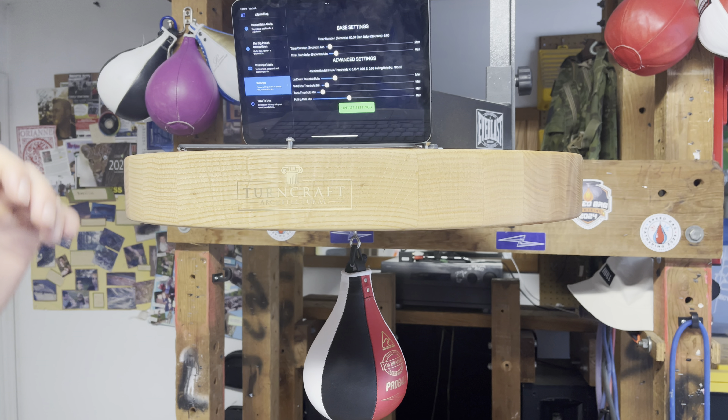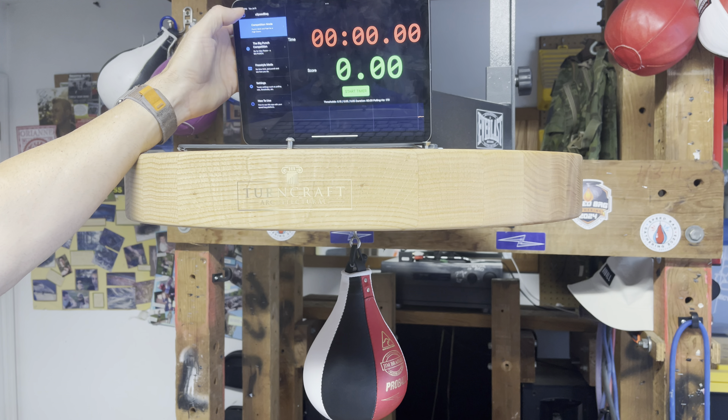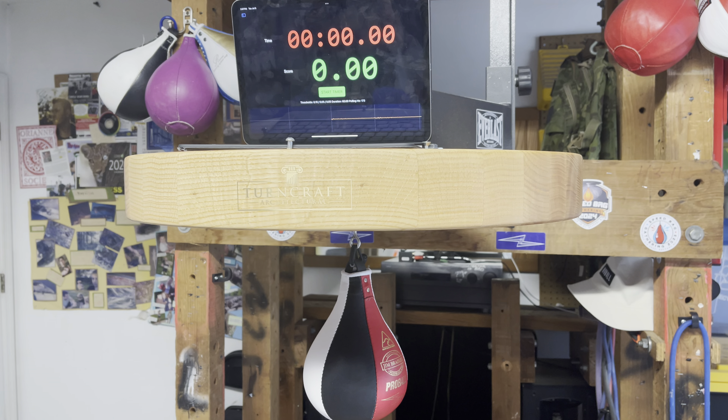If you don't want to do either of the two competitions, there's a freestyle mode. Freestyle mode has no time limit — the counter times up and gives you your score, but also your max power. So you can do your workout and track how long it was, but also really how much effort you're putting in. Freestyle mode is there when you don't want to compete.